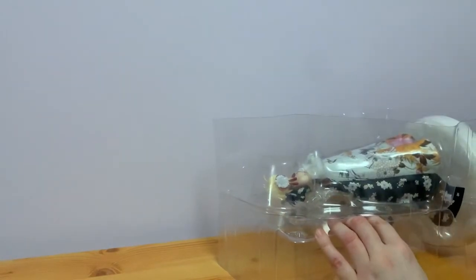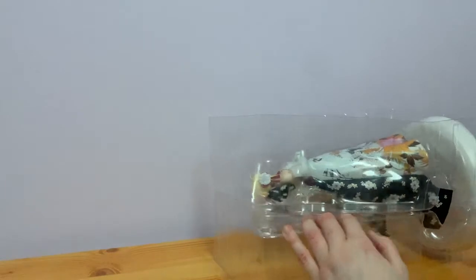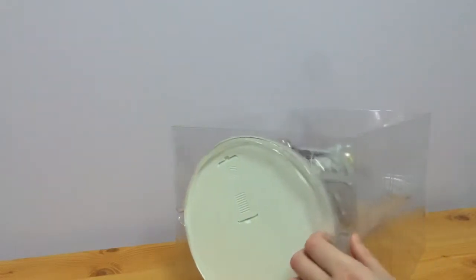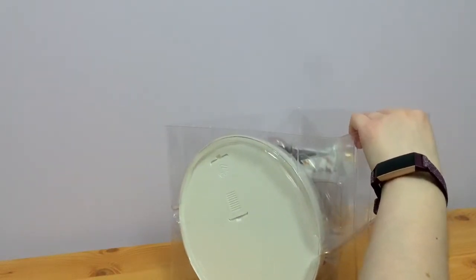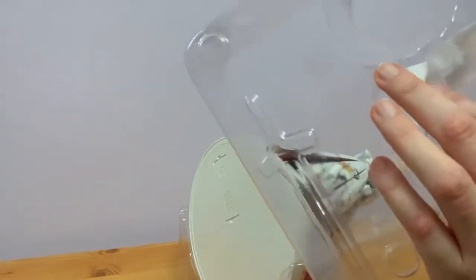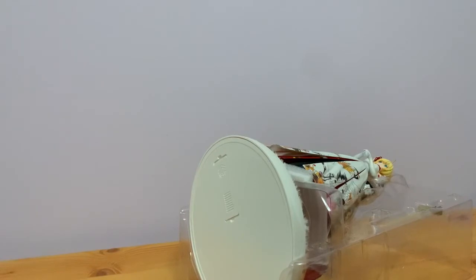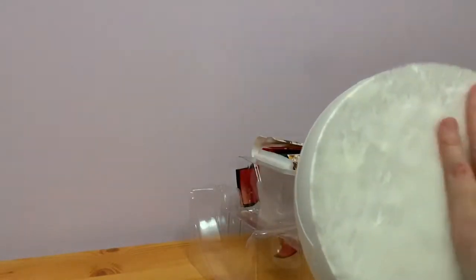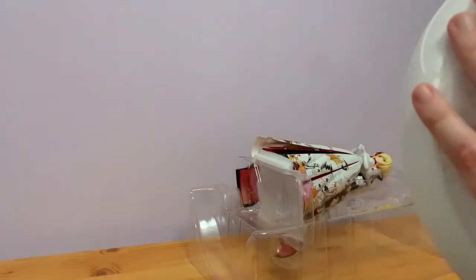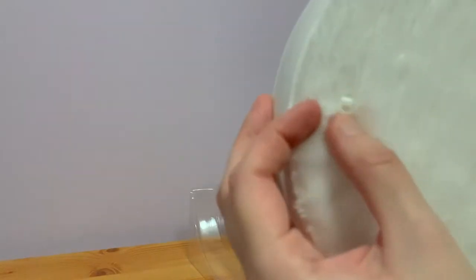They've actually resealed the tape on the sides as well - interesting. That, or they just never actually opened this. Oh nice, they've even got some protective paper in here. So let's look at the base first. There is some fluffy material on this - it's nice and soft. There is a little bit of dirt on this because it is pre-owned, and as you can see there's a little switch here for the light to turn it on and off, and where the sword will go.